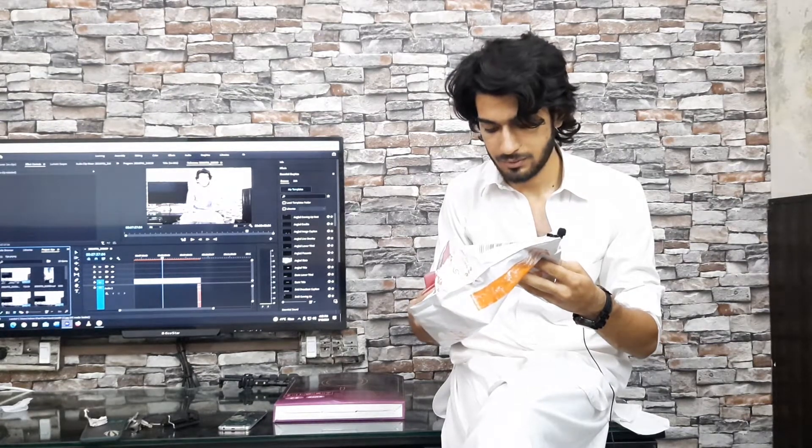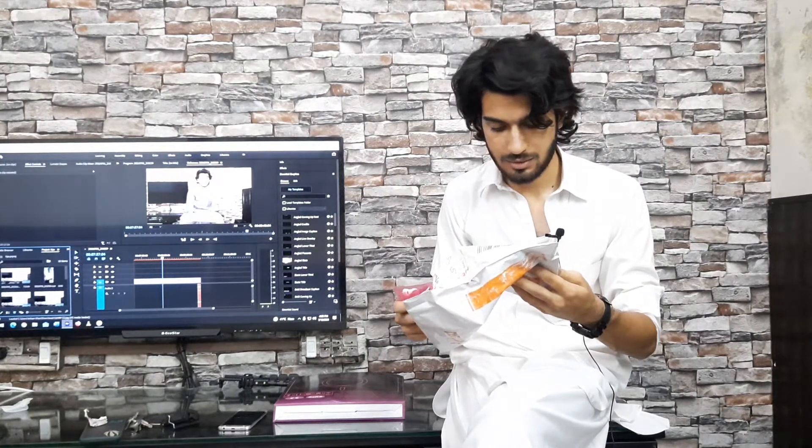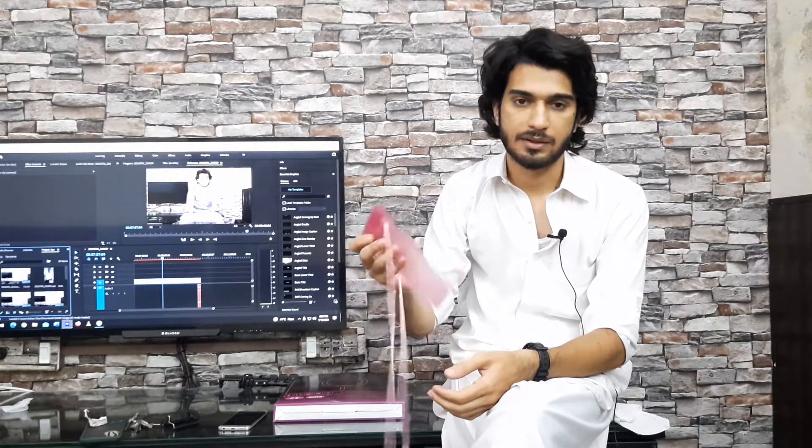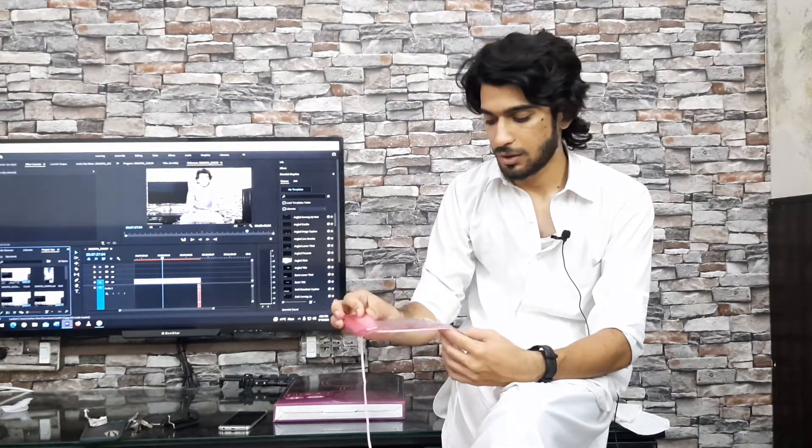This is a mobile pouch, but there is a problem — they have brought only this color; they didn't have any other color. If you want to do something in the rain, you can put it on your mobile so that it doesn't get wet. If you don't have a waterproof mobile, it doesn't get wet and it doesn't have any problem. You can put it on your back.